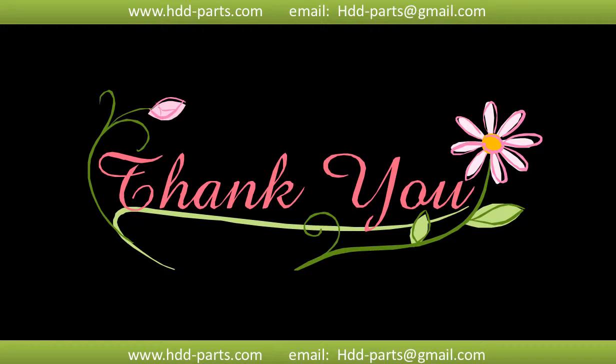Thank you so much for taking your precious time to watch my video. Any comments are really appreciated. If this video is a little bit of help, could you please click LIKE to support me? Thank you again. Bye.